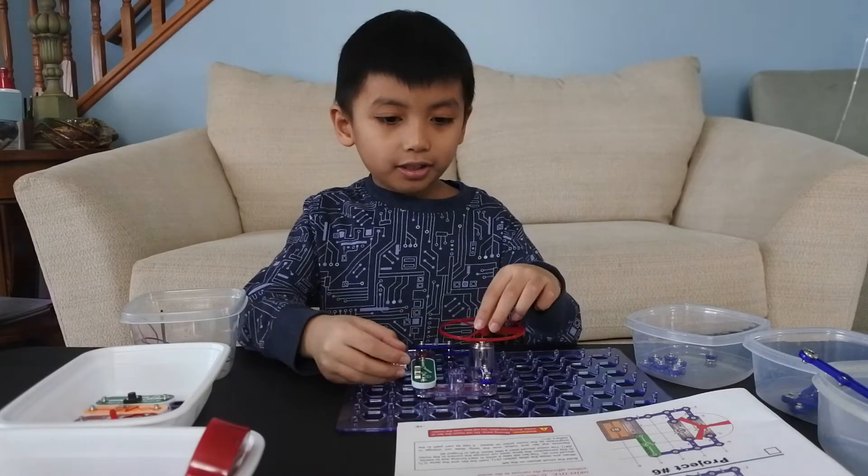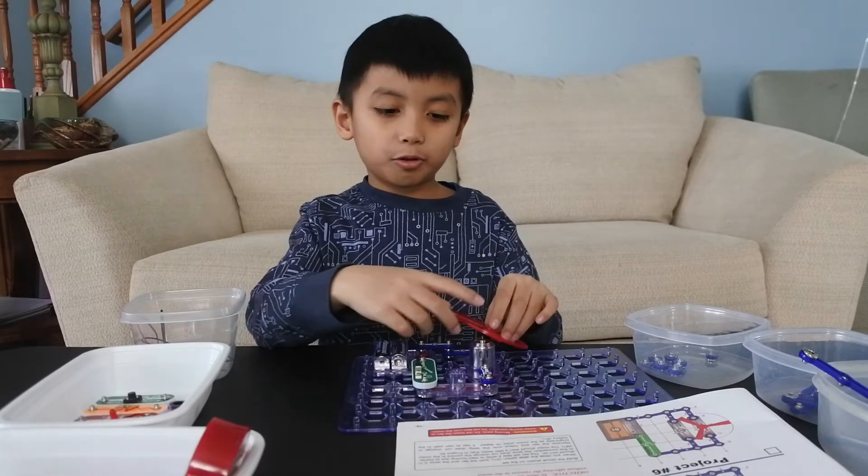Now I showed you how to build the lamp and the fan in series. Bye!